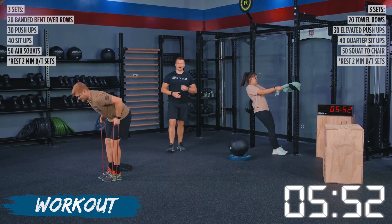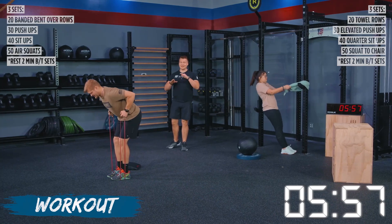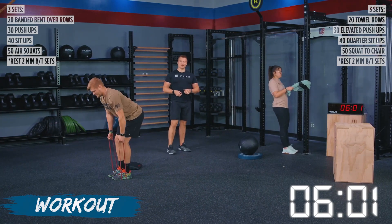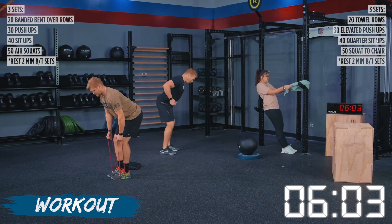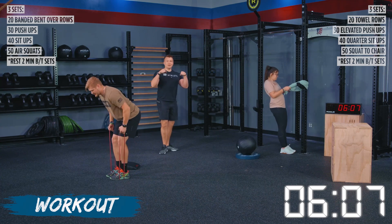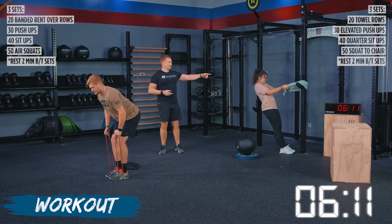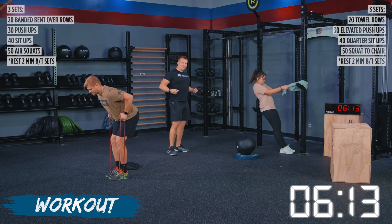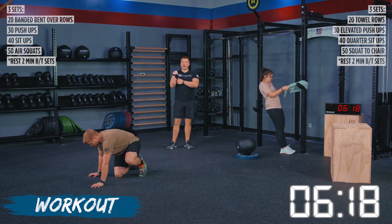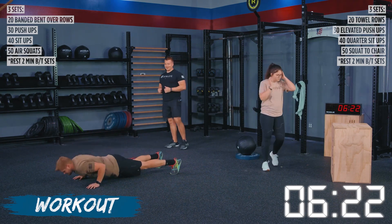That is set number two. You are going to feel the fatigue from that first set starting to eke in. So make sure that we are keeping that good positioning. Again, we're pulling with our elbows — we are not pulling with those hands. If you get into a sassy kitten position, where you're a little round at the top with that band or with your towel, we need to engage the back. That's the primary mover on this movement.